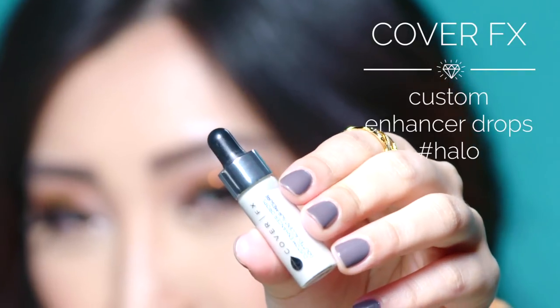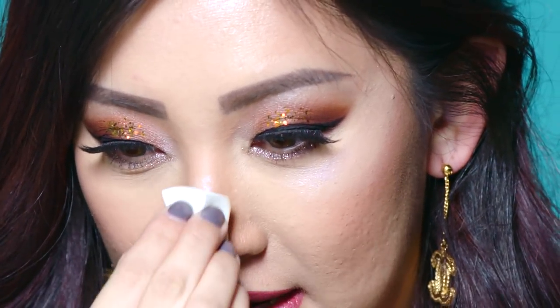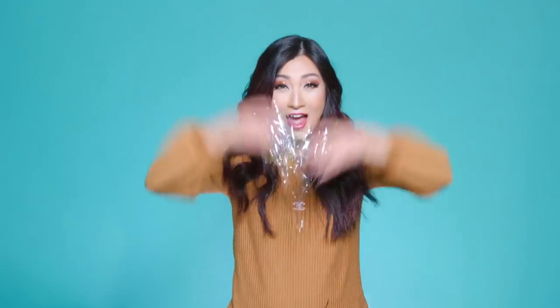I'm going to finish this look with some holographic enhanced drops on top of the cheeks right underneath the eyes, the bridge of the nose, and the cupid's bow. Now I am glowing from all angles! Makeup is all about having fun.